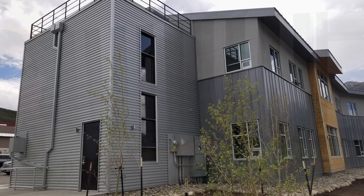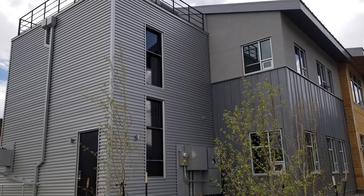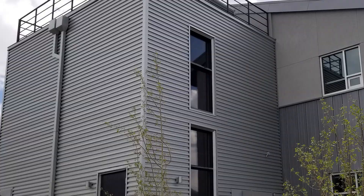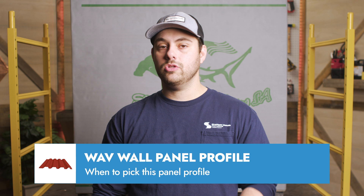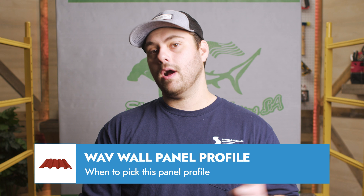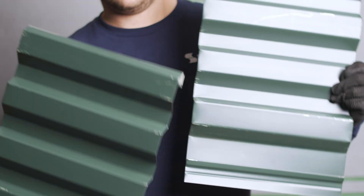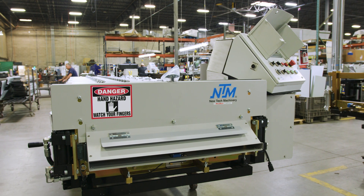The Sheffield Metals wave wall panel is gaining traction in the modern architectural world. Its unique rib pattern and aesthetic versatility make it a preferred choice for projects seeking a contemporary edge. The wave wall panel is an excellent choice for installations where a modern textured look is desired, particularly suited for commercial or upscale residential buildings. If you're interested in the wave wall panel, ask Sheffield Metals if there are any suppliers in your area, or let them know if you're interested in your own wave wall panel machine. Comment down below with any questions — as always, I'm Thad Barnett, we'll catch you next time.